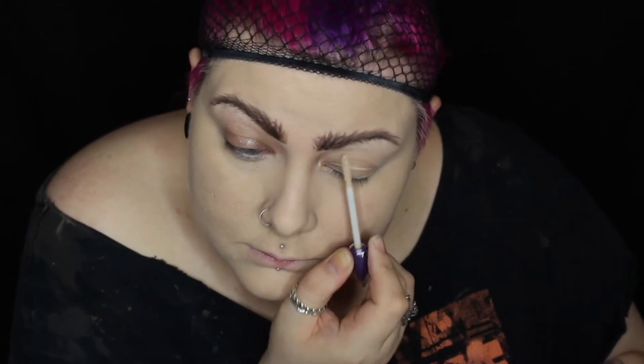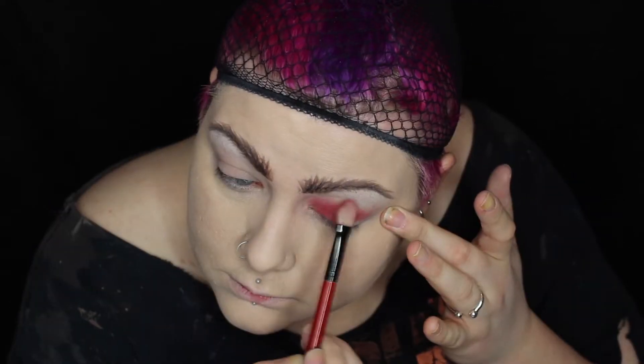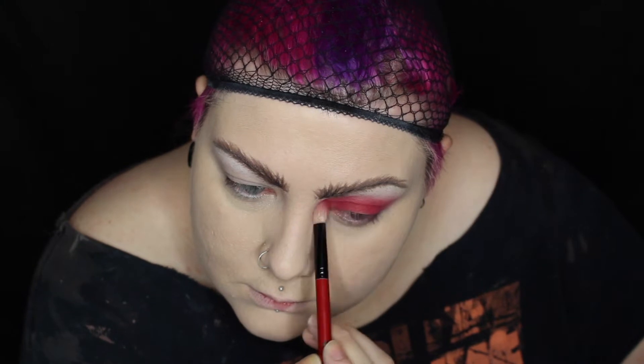I'm then priming my eyes using the Urban Decay primer potion. I'm using white eyeshadow to highlight underneath the brow bone, and then using red on the lid and blending that up towards the brow bone. I'm bringing that red underneath my lower lash line and then blending that out with a fluffier brush.